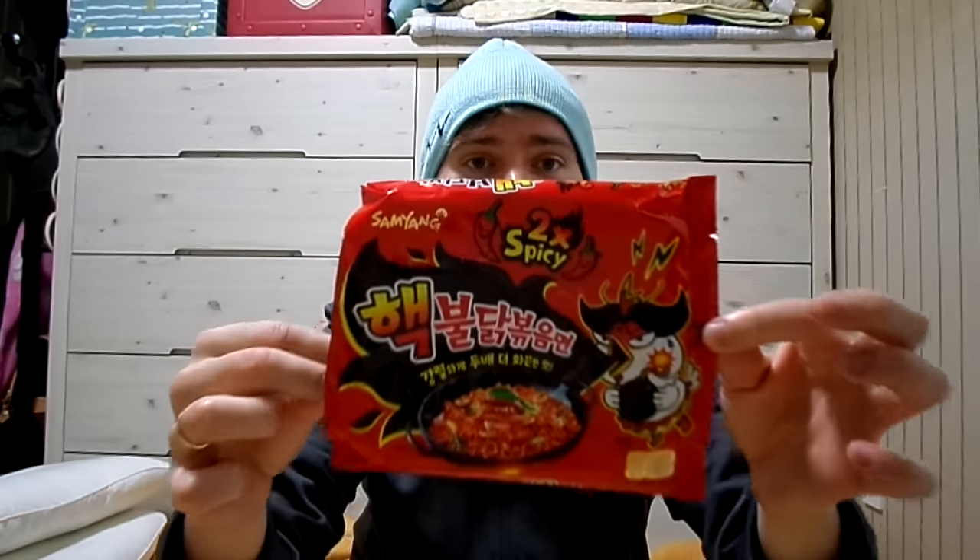Hi guys, it's Chickacolor Matt. Hello Matt, I'm Chickacolor. Today I'll be eating Hek Bokomyeon — Bulldog Bokomyeon — so two times spicy bulldog ramen.